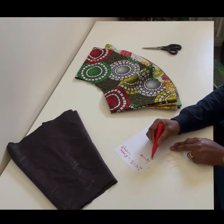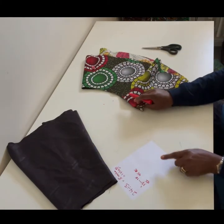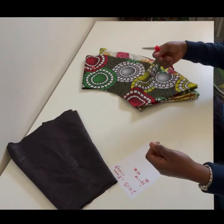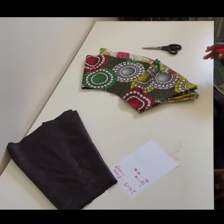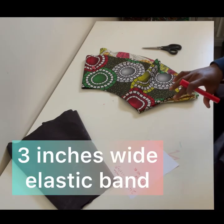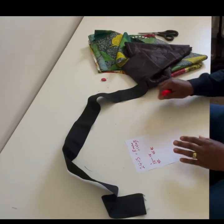A UK size 18 hip is about 45–46 inches, so the first flare's circumference needs to be at least 46 inches wide so it can go over the hip. There will be no zip — I'm adding an elastic waistband. I'm using a 3-inch elastic band; you'll need about one meter or one yard of that.